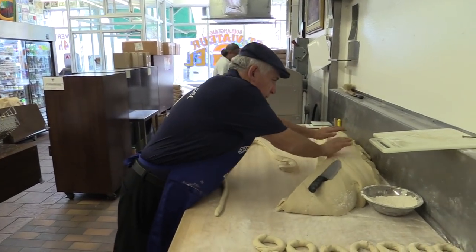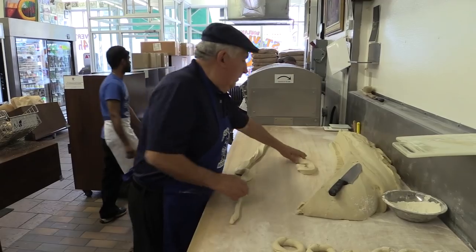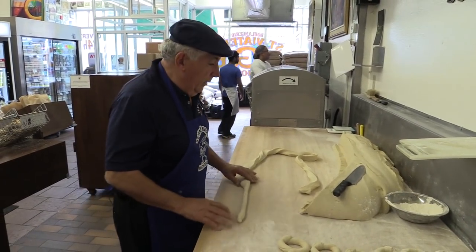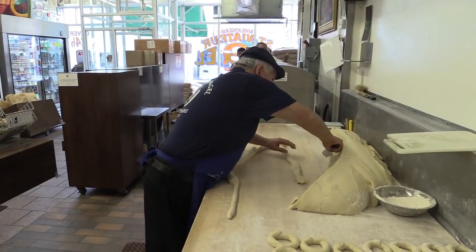Once the dough is mixed, it comes out on the table. It's about 150 pounds, and we cut it up here in slabs.